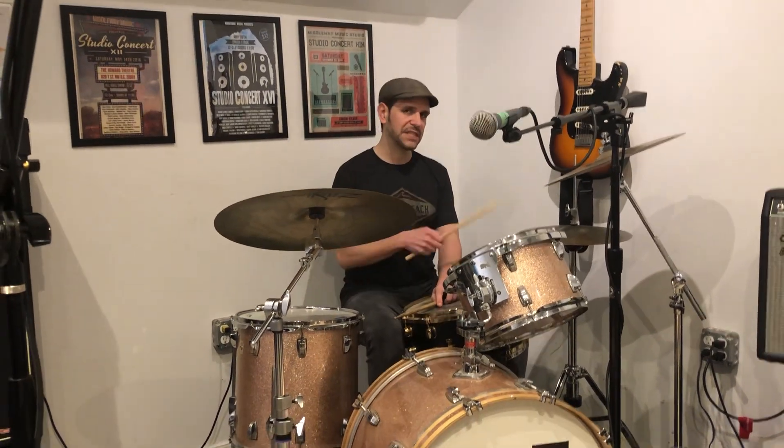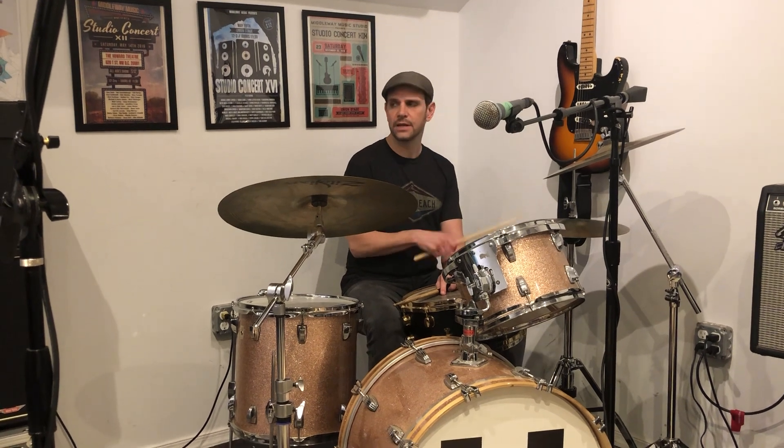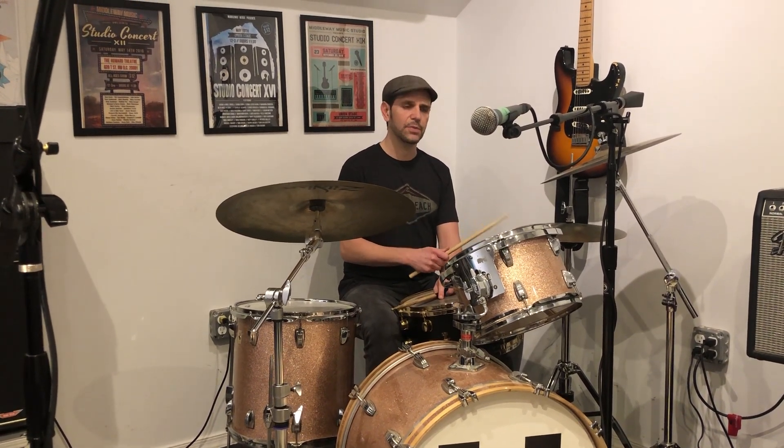For 'We All Try,' you have 16th note hi-hats, but I want you to keep your arm real low so there's none of this. And I want you to organize them so there's an accent on the beginning of each group — slight, but it's still there.